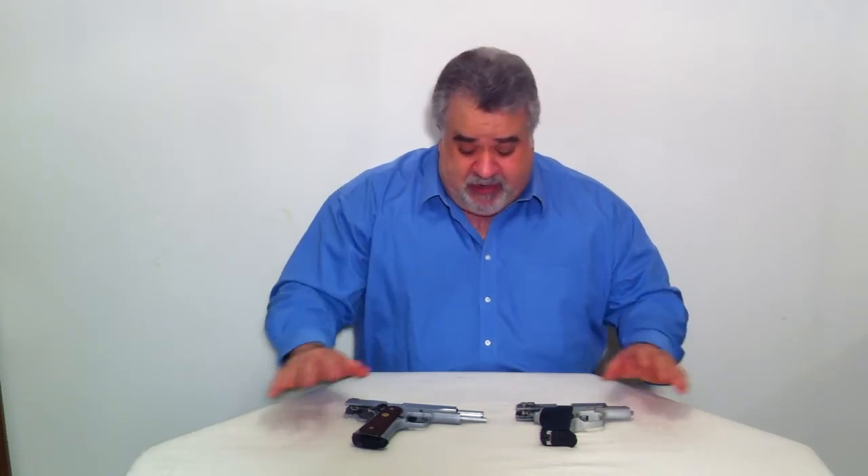Hi, I'm Brian Turrell, President and CEO of Safety Enterprises, here with another installment in our informational videos. We're going to talk very briefly about the differences between double and single action semi-automatics. I have two examples.